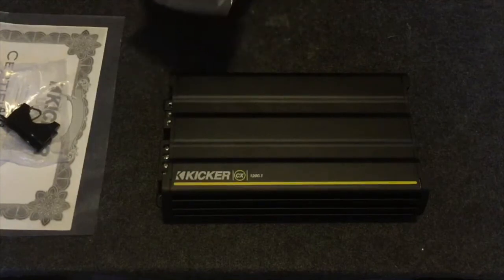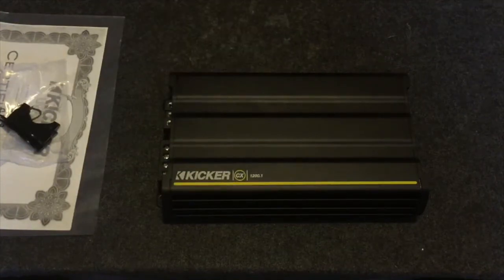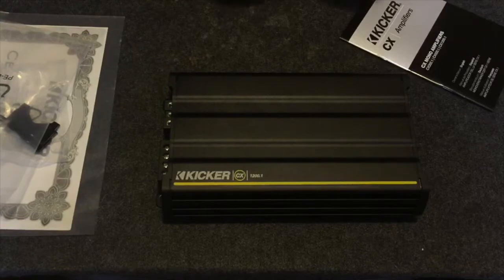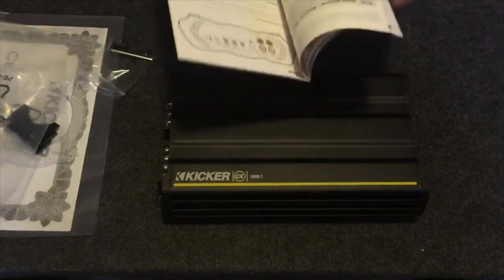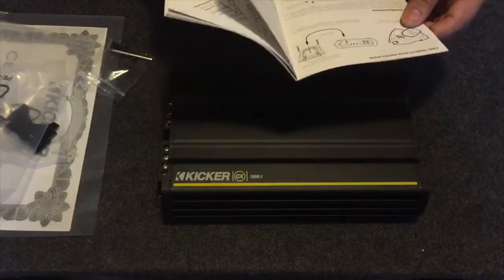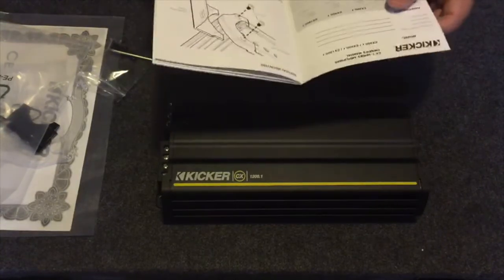Right now I'm running two 12-inch Kenwoods — they're 400 watts RMS each. I have them wired to four ohms right now because my other amp couldn't take it to two ohms. Now that I've got this I'm thinking about it, but I'm not sure. I don't want to risk blowing them right now.